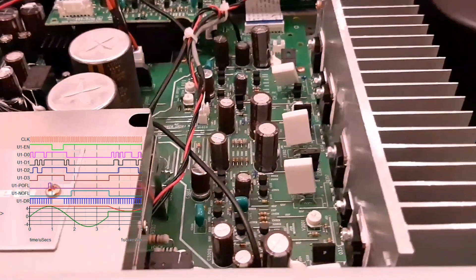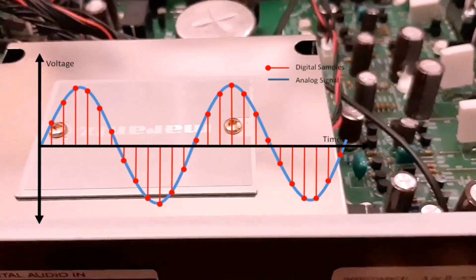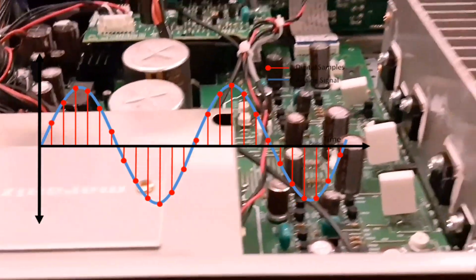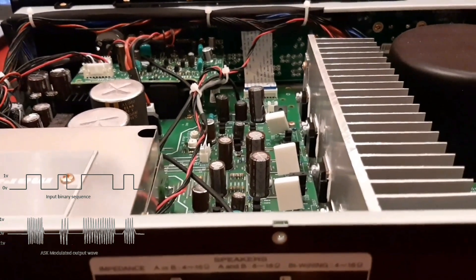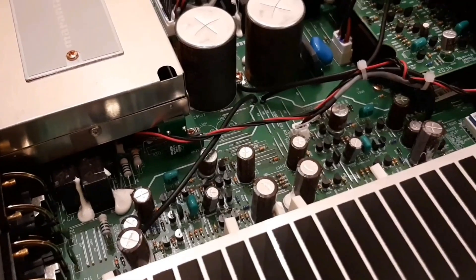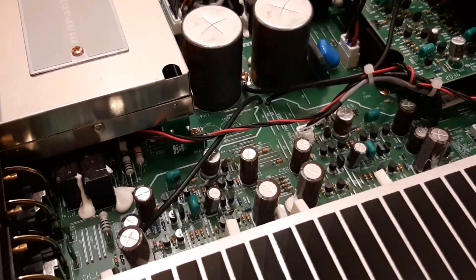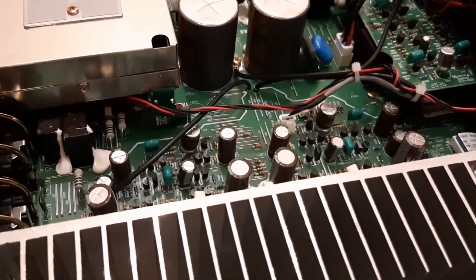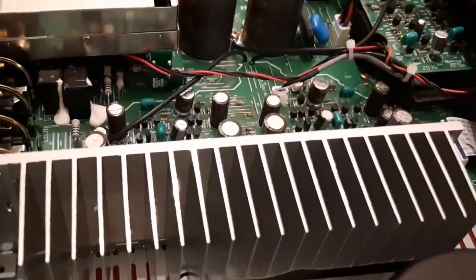A digital-to-analog converter (DAC) takes digital data and transforms it into an analog audio signal, then sends that analog signal to an amplifier. When you hear a digital recording, you are actually listening to an analog signal that was converted from digital by the DAC.